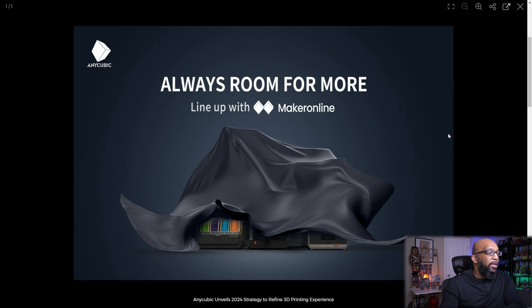Let's take a look at the latest teaser photo that Anycubic has put up. It says 'always room for more.' At the bottom of this black sheet, we see three different devices. The first one is obviously the multi-color filament system, but then we have the second and third one. The second one is going to be a new Anycubic Cobra 3, and right next to it is a new Photon Mono resin 3D printer.